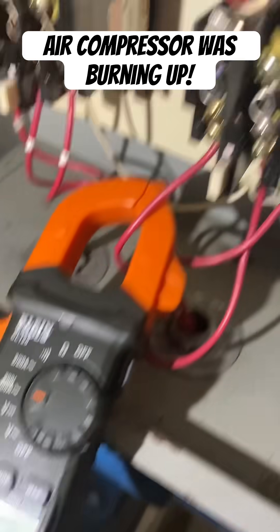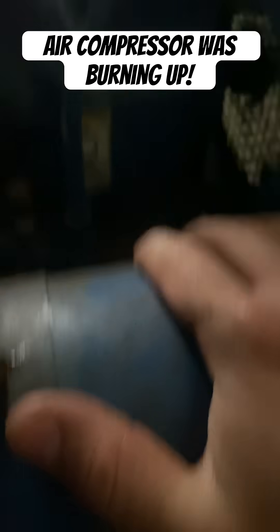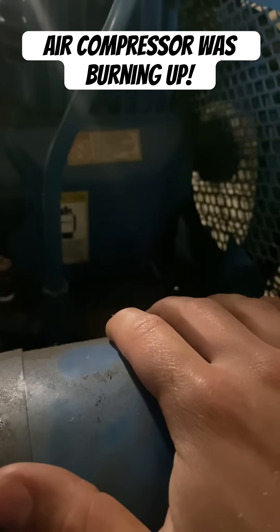And there you go. Now we're back down to three amps. Everything is running nice and cool now — I can put my hand on top of the motor. We're going to be replacing that contactor and ordering the right air filter for that.